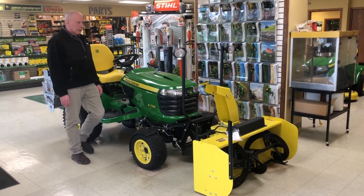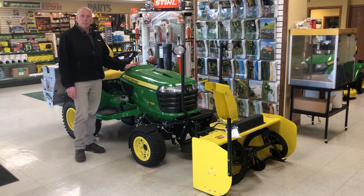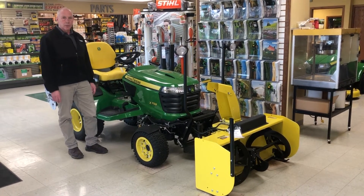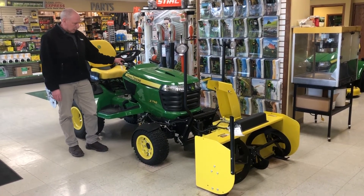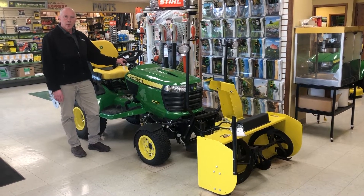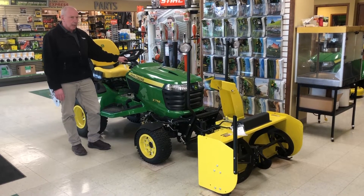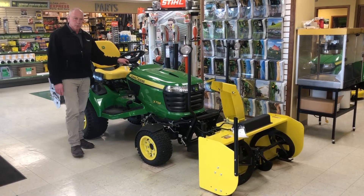Hi, I'm Mike from Sloan Implement. Today I'd like to talk to you about the X700 Signature Series. We have both gas and diesel models in this class. This model that we have here is a 758. This is a diesel four-wheel drive machine. It's a Yanmar three-cylinder, 24 horsepower.